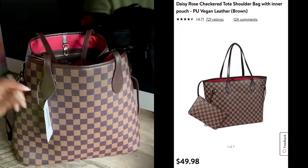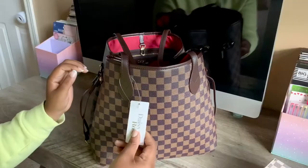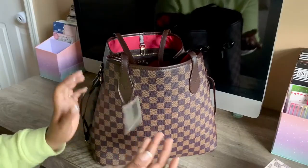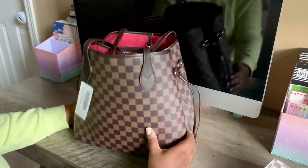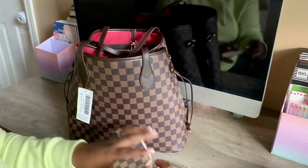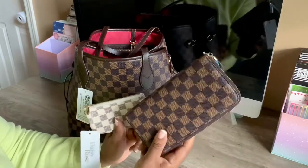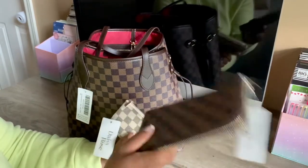I'll make sure I put the price up on screen for you guys. I hadn't even taken the tags off because I was trying to get this video up while it was still in stock, in case anybody else was interested. I went ahead and picked up some other small leather goods — SLGs, I think that's what they're called.